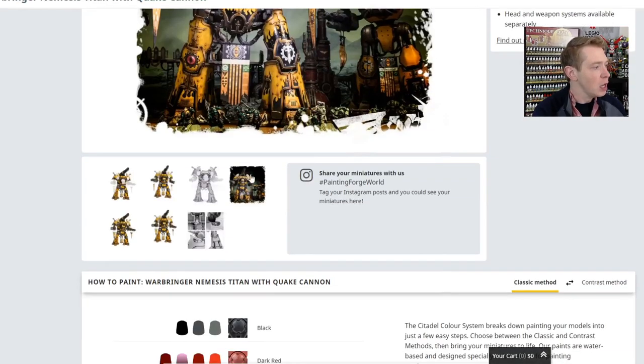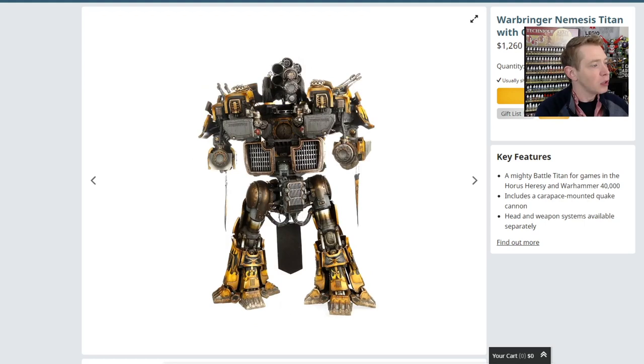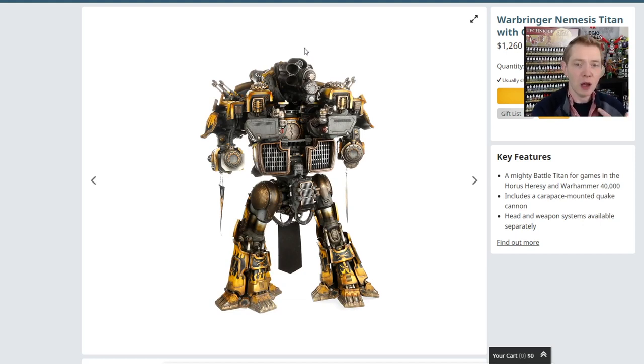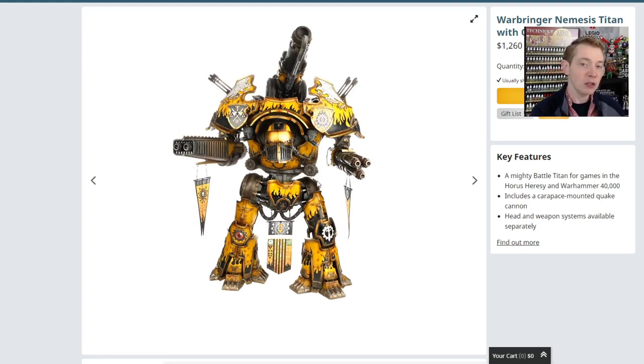The quake cannon on the top and the ammo hoppers on the back — these actually magnetize together and slot into the back area. The quake cannon is on a pivot, like a turret, and is actually removable, and so are the ammo hoppers. This leads me to believe that at some point Forge World is going to come out with a different dorsal or top weaponry option. Pretty much everything on here is designed to be magnetized. You can magnetize the arm bits as well to slot in different arms — there are four different arm options.